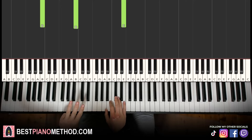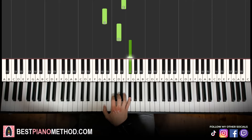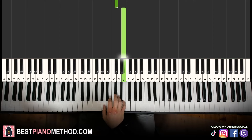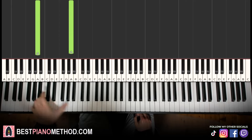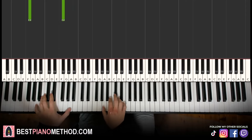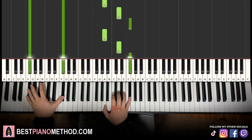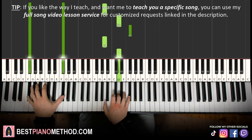Moving on to the third part. Right hand continues. It goes A, C sharp, E for two times, then A, C sharp, E again, and then change to A, D, F sharp twice as well. So that's the right hand — A major kind of arpeggio for two times, then a second inversion of D major which is A, D, F sharp twice. Left hand, we have an A bass note octave and F sharp octave. Two hands together — first note together, then the next one together. That's it for the third part. Together, two, together, two.